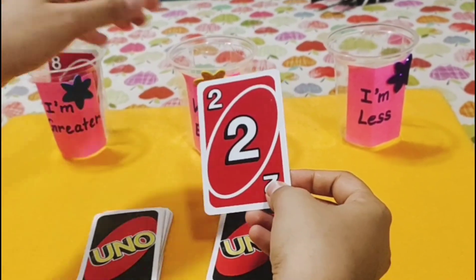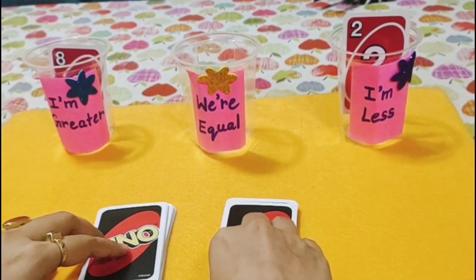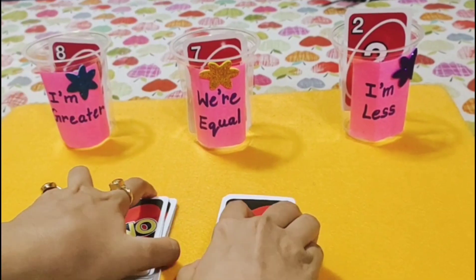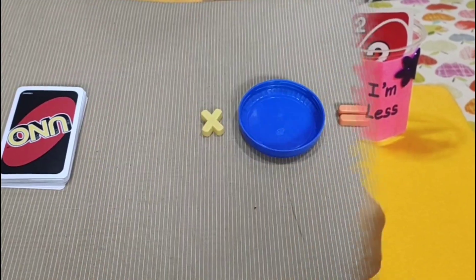The smaller number goes into the 'less than' glass, the bigger number goes into the 'greater than' glass, and if both numbers are equal, then both cards go into the 'equal to' glass.